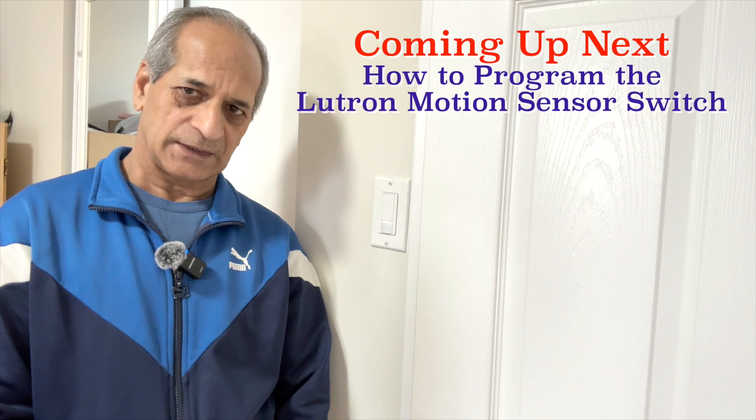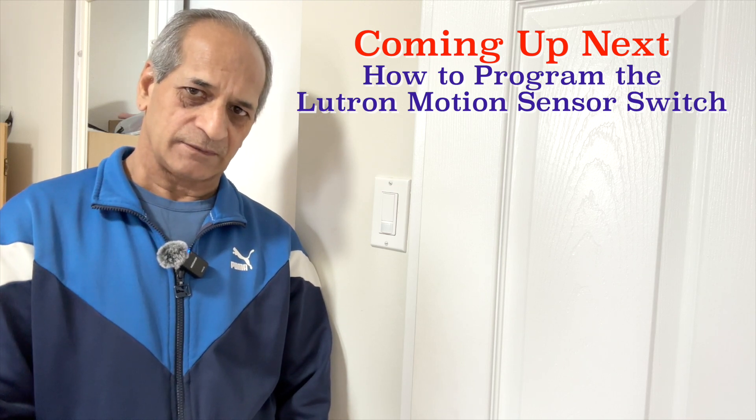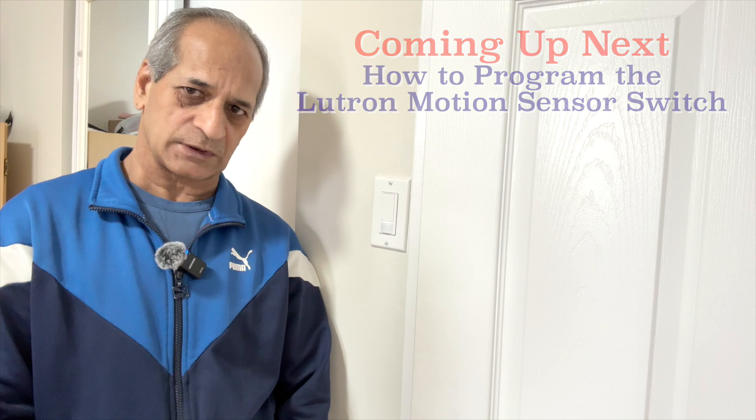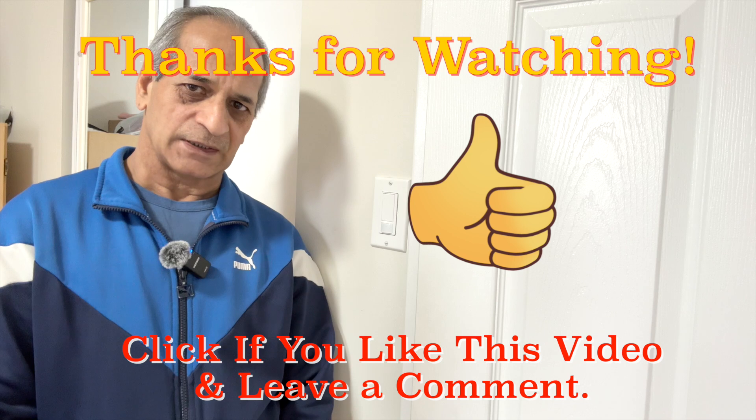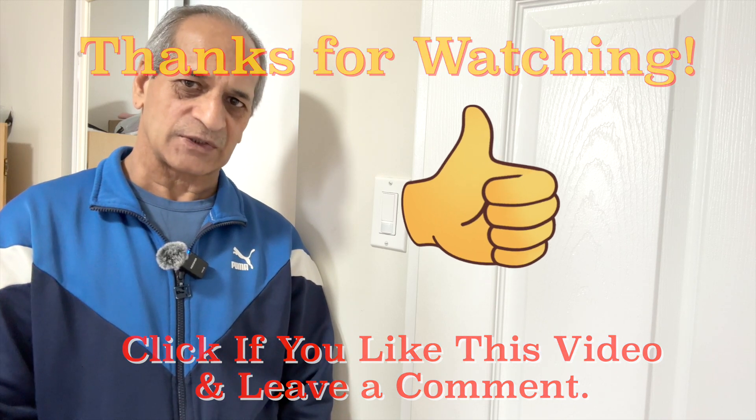I will check out the programming manual of this switch online and then make a separate video on how to program the switch. Until then I will leave this switch in its default settings. That's all for today. I hope the video is helpful. If you like the video, please give it a thumbs up and don't forget to subscribe to the channel before you leave. Thanks for watching. I'll see you next time. Until then, please take care.